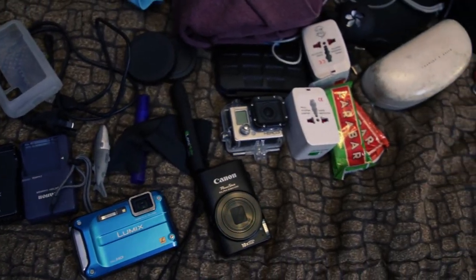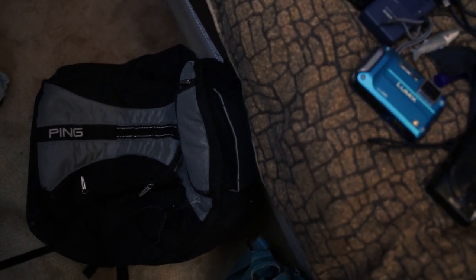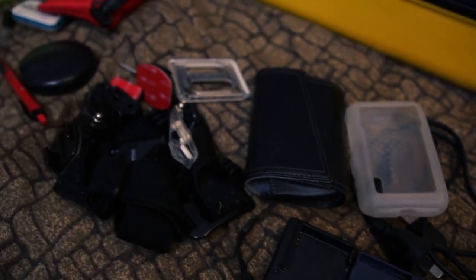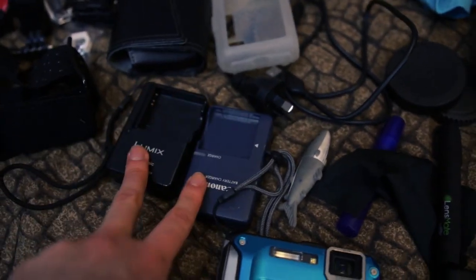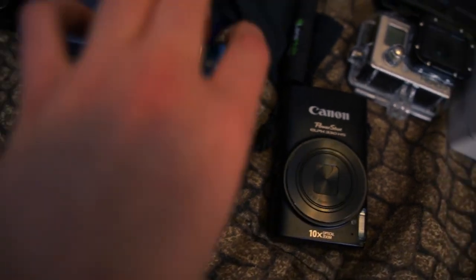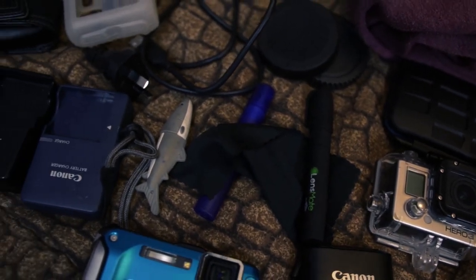A big pile of electronics and stuff. All of this is going to go in my backpack — basically all my very expensive stuff is going to go in there. So this is all my GoPro stuff: I have a GoPro, a mount, GoPro backings, a head mount, and a tripod mount. I've got my chargers for my two point-and-clicks. This is my Lumix camera — waterproof — and my Canon PowerShot, that's my evening camera. And then my GoPro Hero 3 Silver, plus all their cards and stuff.